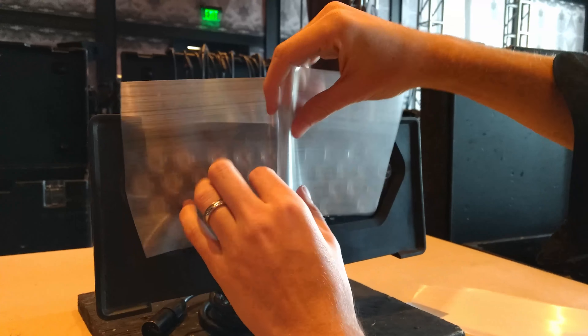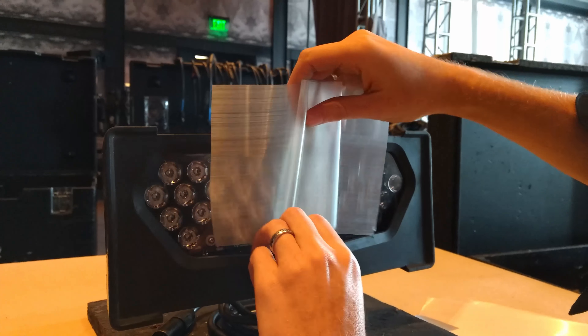Putting gels into the Color Kinetics Color Blast isn't fun, but with this video, hopefully it can be easy.